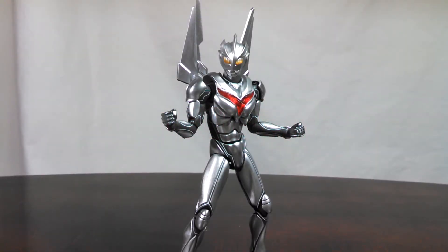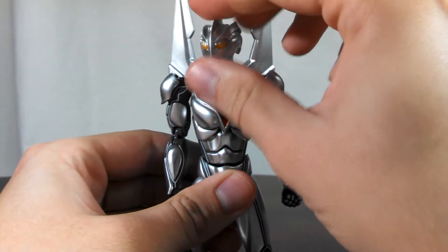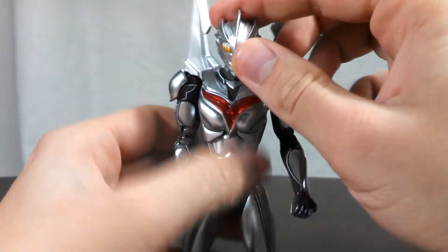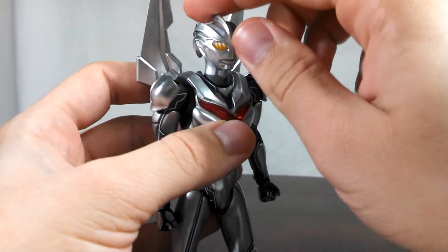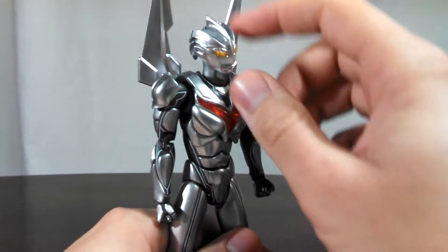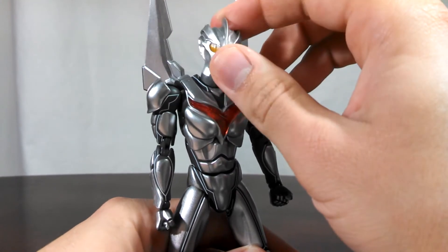NOAH's articulation is pretty much what you would expect from the Ultra Act line, with little to no hindrances at all due to the sculpt. The head is attached to the neck on what I believe to be just a hinge, because as you can see, the head can definitely look up, and it can sort of look down by itself. But without moving the neck, you can't really turn the head side to side, because just like Dark Zagi, there is a ball joint in the neck at the base, which allows you to move NOAH's head in any direction you want. And with that hinge joint where the head is attached to the neck, you're going to be able to get NOAH to look in any direction, which is awesome.